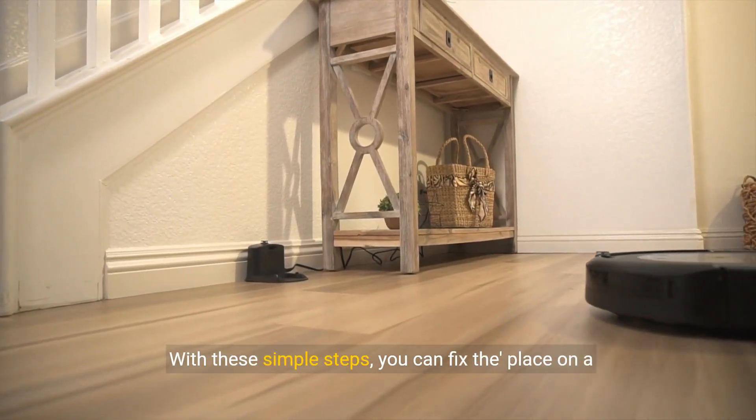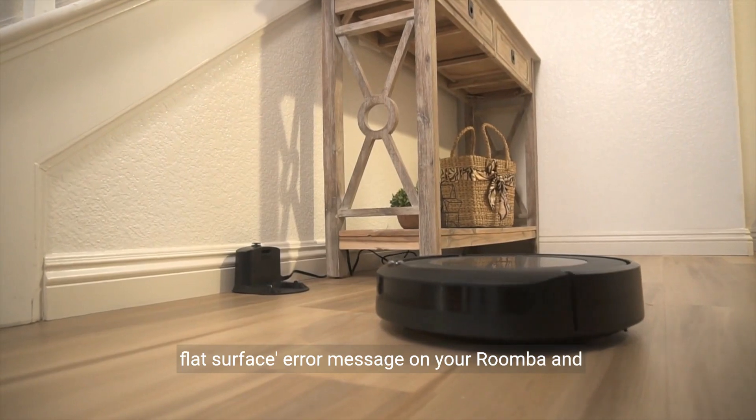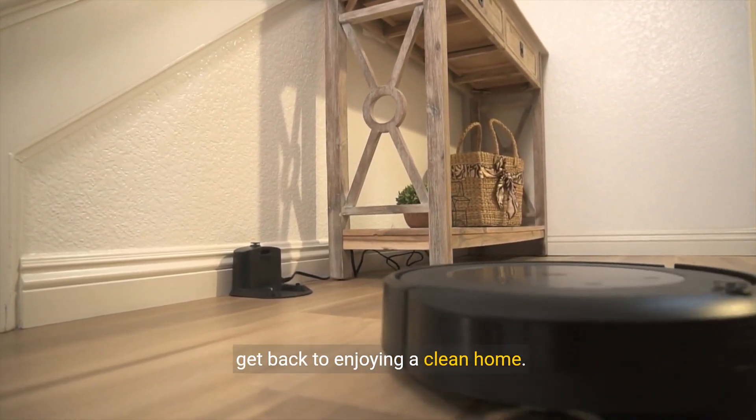And there you have it! With these simple steps, you can fix the place on a flat surface error message on your Roomba and get back to enjoying a clean home.